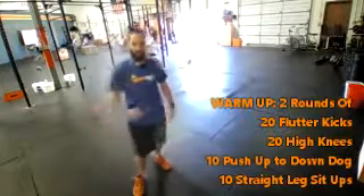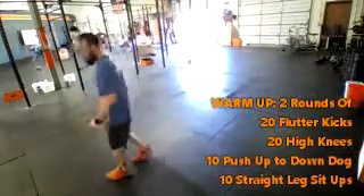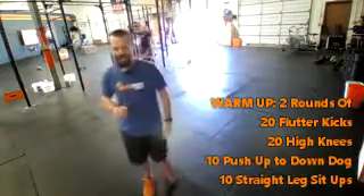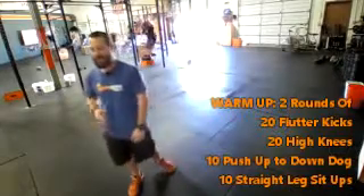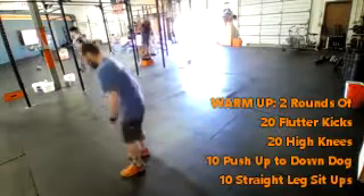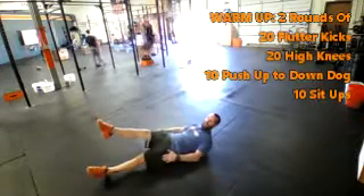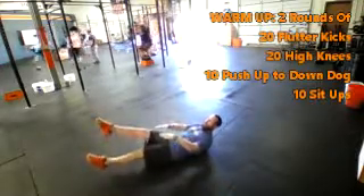Two rounds, so you'll go through this twice. You're going to do 20 flutter kicks to start, 20 high knees, 10 down dog push-ups, and then 10 straight leg sit-ups. Starting with the flutter kick, you're going to be flat on your back and you're just going to count that right leg each time. Keep your legs straight, keep them close to the ground.